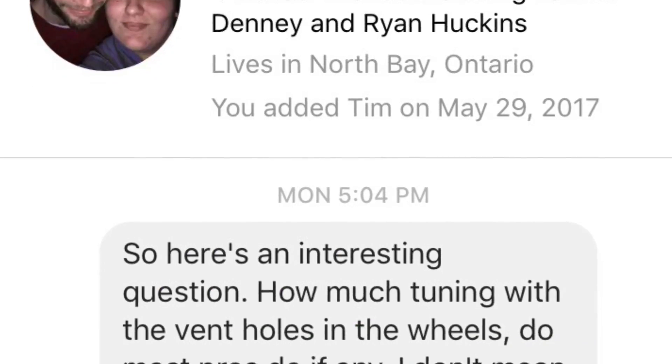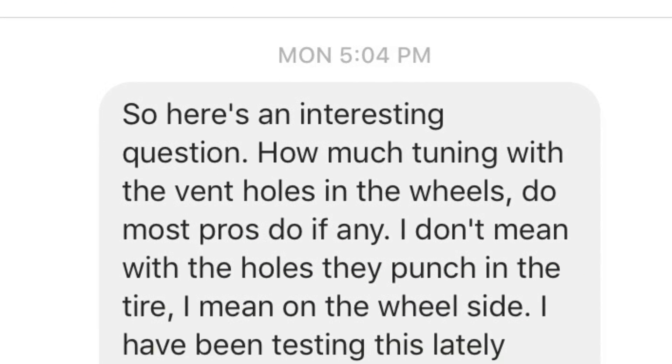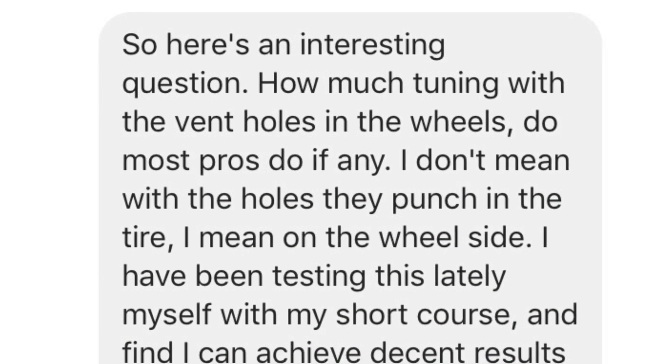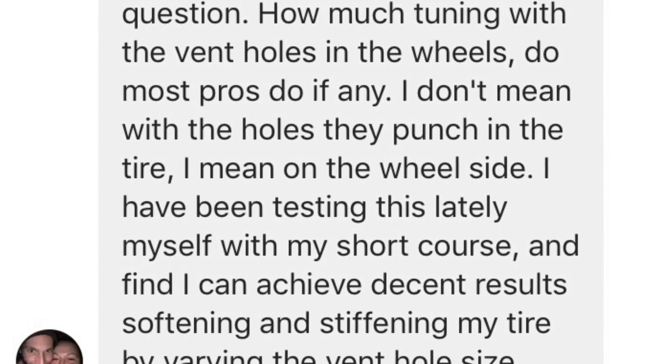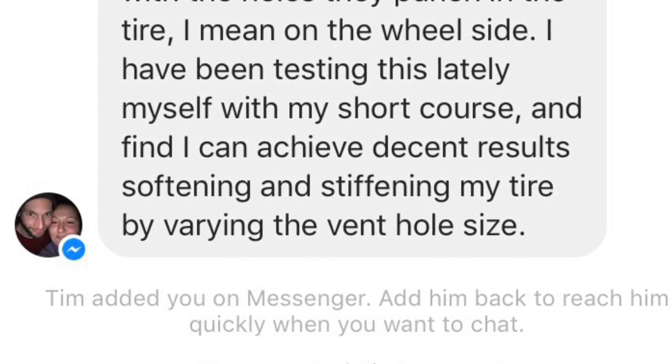How much tuning with the vent holes in the wheels do most pros do, if any? I don't mean with the holes they punch in the tire, I mean on the wheel side. I've been testing this lately myself on my short course truck, and I find I can achieve decent results softening and stiffening my tire by varying the vent hole size.